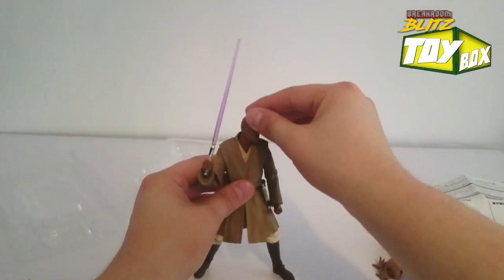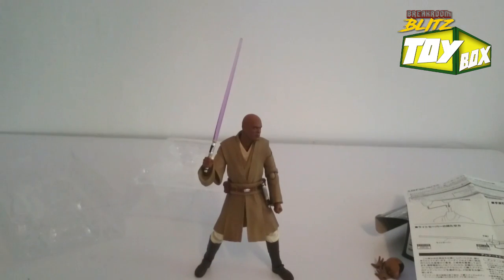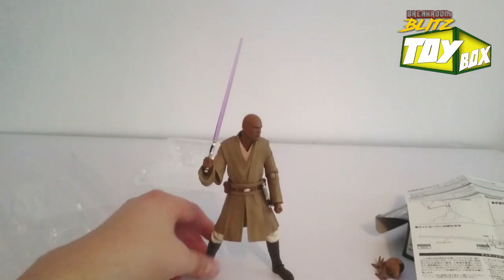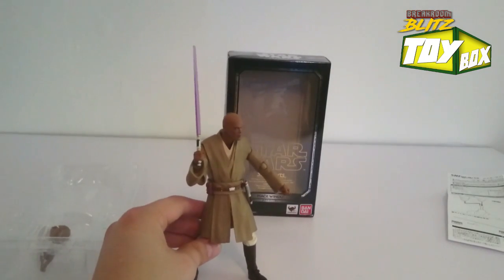As far as figures go, that is definitely a premium figure. I'm so happy — this thing is totally worth 44 bucks and I do not regret that decision at all.